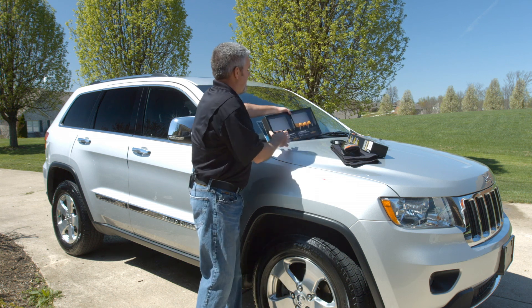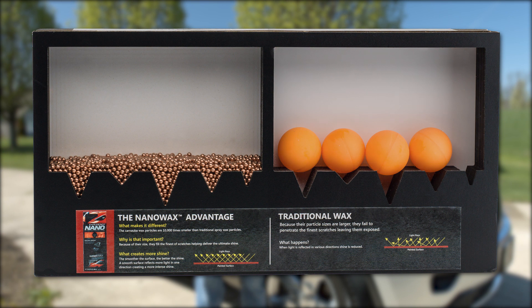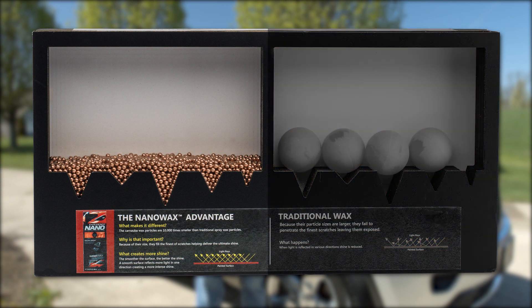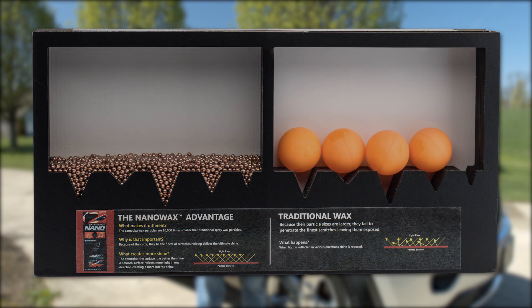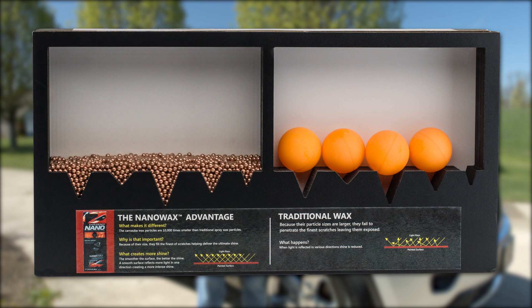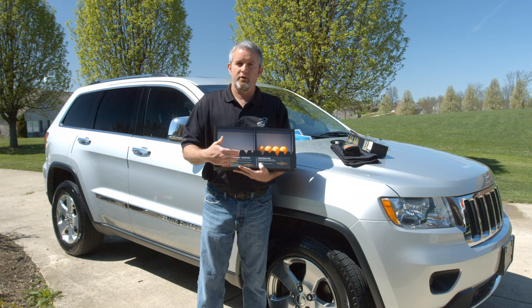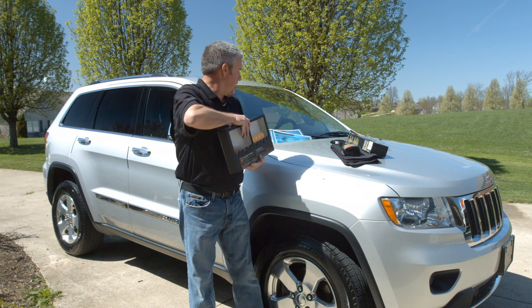To illustrate that, we actually have a display that we have on tour to show. The BBs here on this side represent the nano-sized particles, and this represents traditional wax particles. As you can see, they go into cracks and crevices and imperfections where traditional wax can't go. In essence, what this does for you is create a more perfect surface for a better shine.